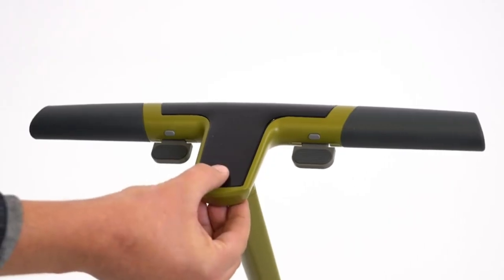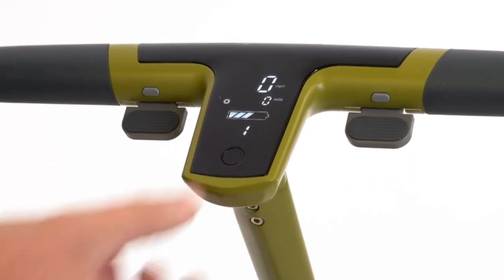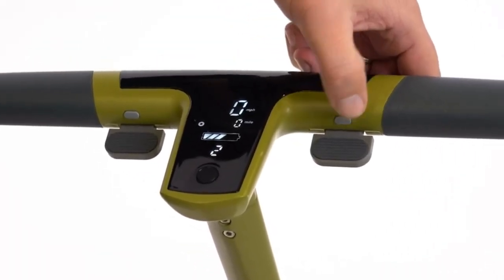Here are a few quick tips to get started. Press and hold the center button to power on the scooter. Double-click the center button to engage the motor — a circle will appear on the screen, giving you more power and control. Double-click the right button to change speed.